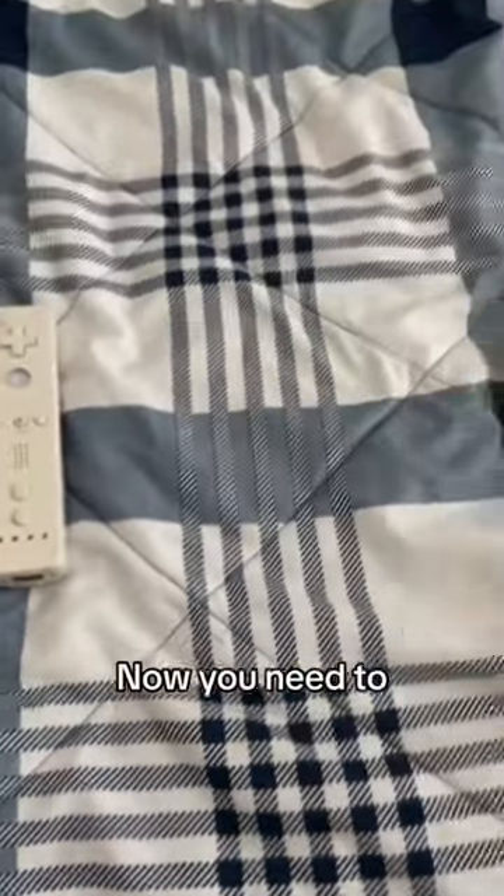How to make a Wii phone. Let's go! First you need a Wiimote. Now you need to use an Android phone.